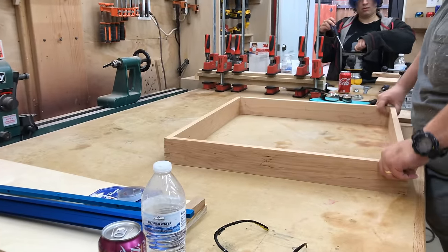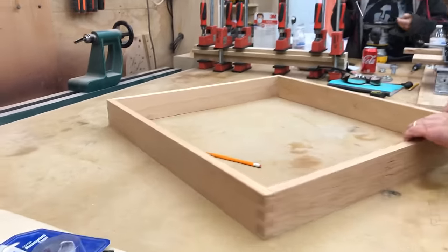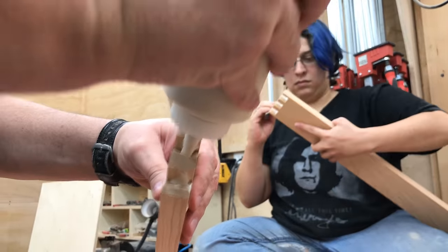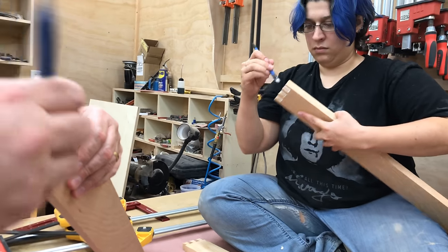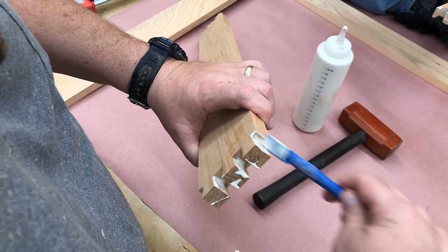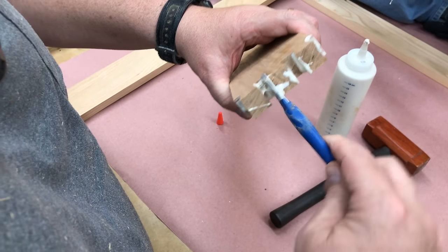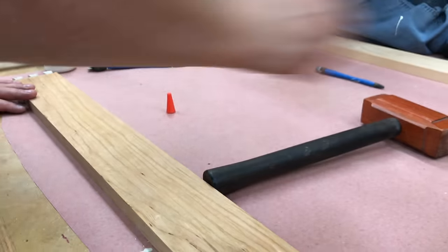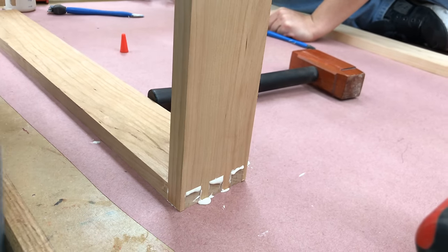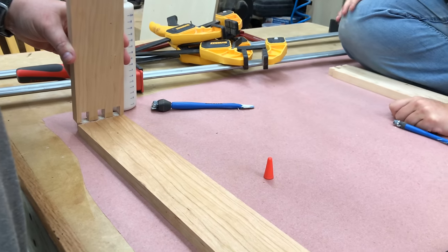Once the dry fit looks good, the next step is to glue it up and clamp it together. While we're doing the glue up, I'd just like to take a minute to thank all of my Patreon supporters. I can't tell you how much it means to us that you are helping to support this channel and allow us to produce more content. Since going full-time producing videos, I think this is the most fun our families have ever had. All of us love woodworking — all of my daughters and my wife. My wife actually films everything, and it's been a lot of fun to be out here building these projects and sharing them with everybody.